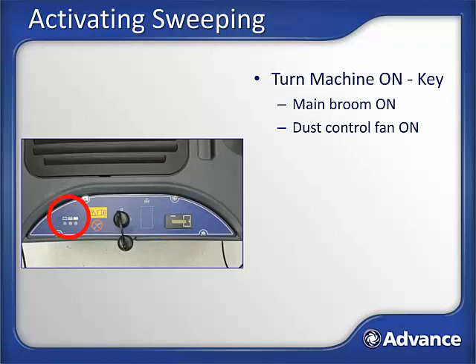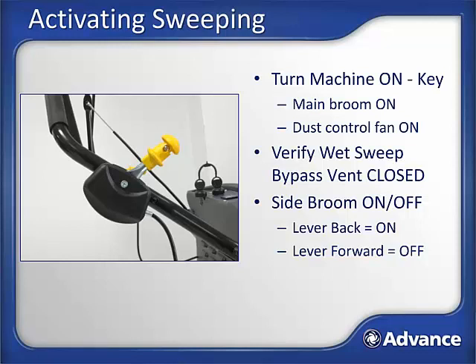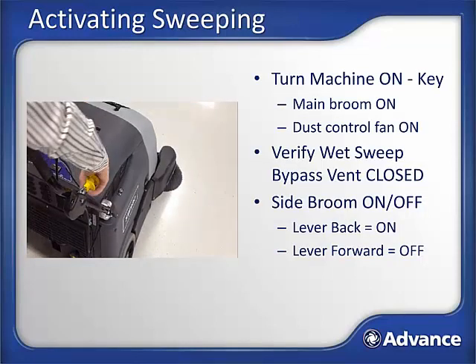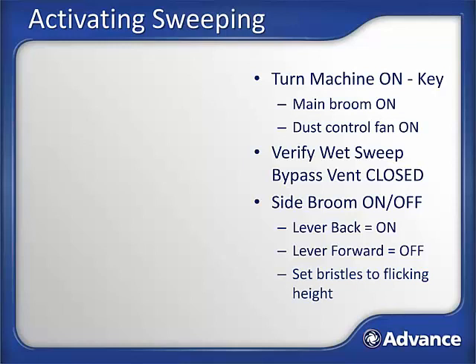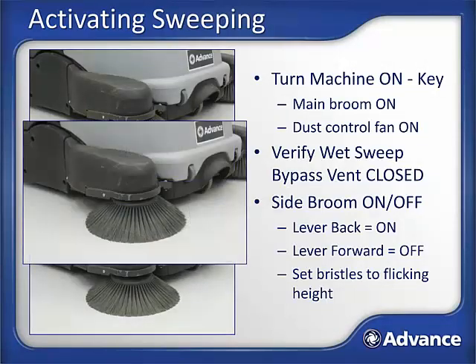When you turn the machine on, if the battery indicator is yellow or red, charge the unit before using. On the right side of the machine, verify that the wet sweep bypass vent is closed to assure the dust control system is active. The side brooms can then be activated by moving the side broom control levers back until the side brooms are on and set at the correct level. Pulling the levers back turns the side brooms on and lowers them; pushing them forward raises them from the ground and turns them off. The optimal height for sweeping is with the bristles lightly brushing the surface, not mashed into the surface. Side brooms should be raised when not in use to prevent damage.